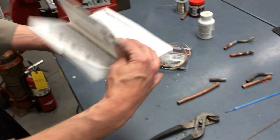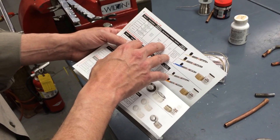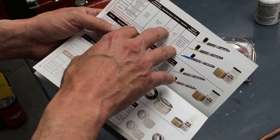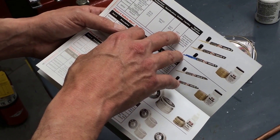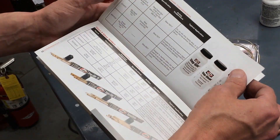If you look in the Harris product book, this 45-55 rod is going to melt and flow at about 1225 to 1370 degrees. So it'll melt at 1225 and go liquidus at 1370 — that's how hot we've got to get the project. That's a little different than the other brazing rods we're dealing with.